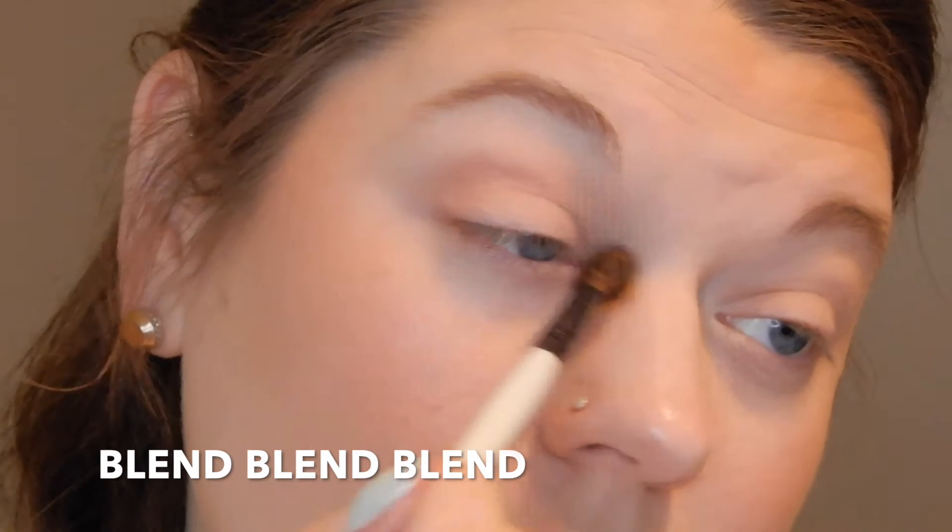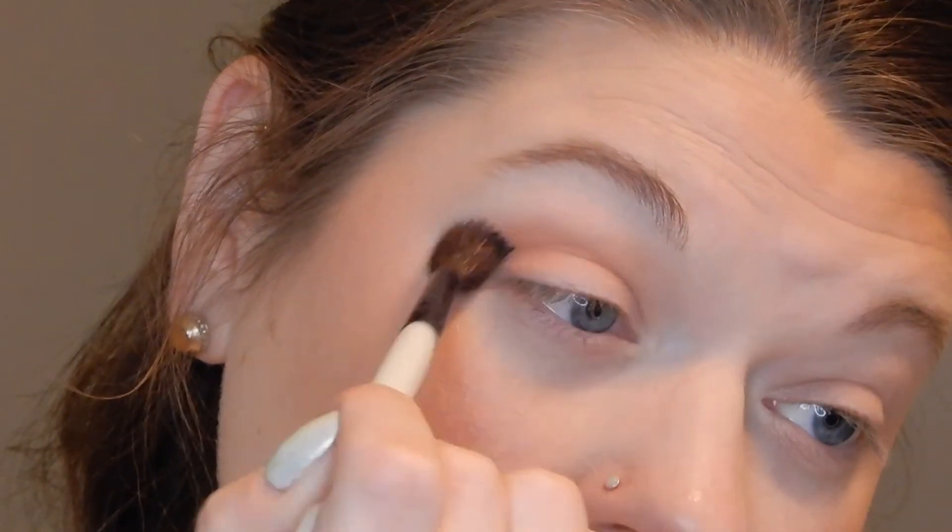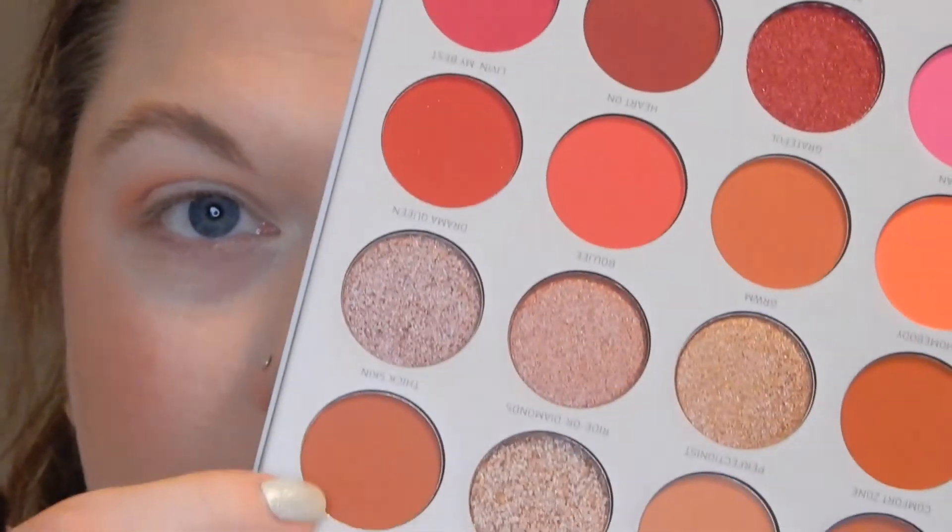I do have some stuff to do today so I'm not going to do a really fun elaborate look — I'll save that for a future video. I'm going to zoom in a bit more to focus on my eyes. To start out, I'm going to take the color Perfectionist and apply it in the crease using a Morphe fluffy blending brush. She's pretty, she's nice. Then I'm going to go in with Thick Skin in the crease as well. The only thing I don't like about these palettes is I wish it had a mirror — then everything would be perfect.